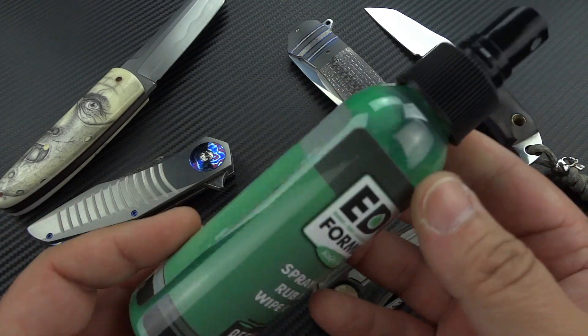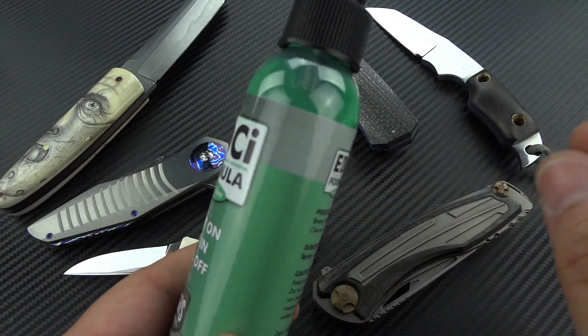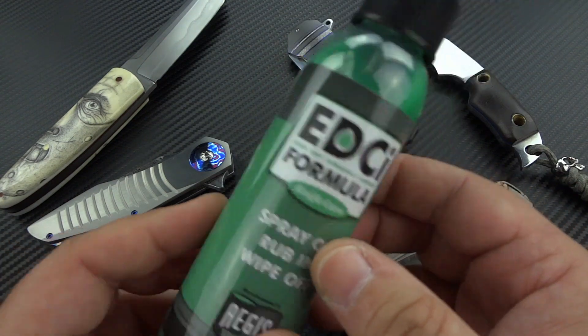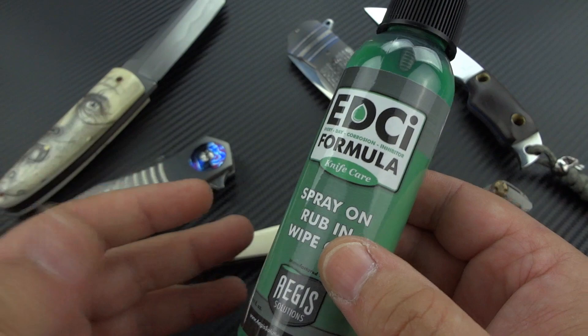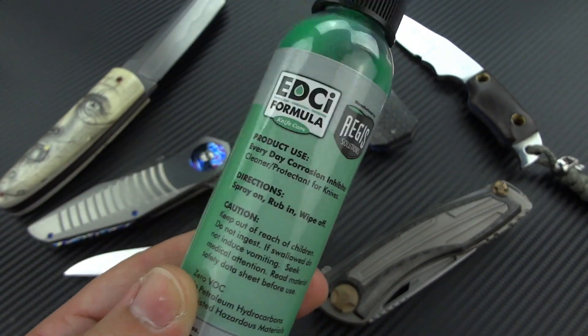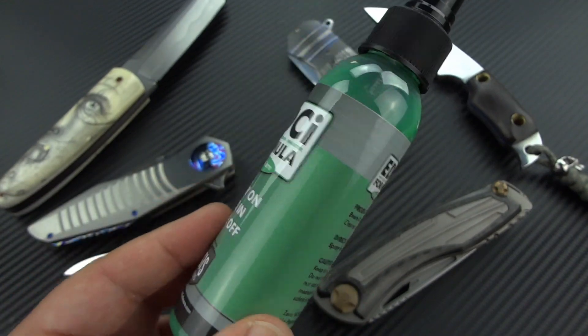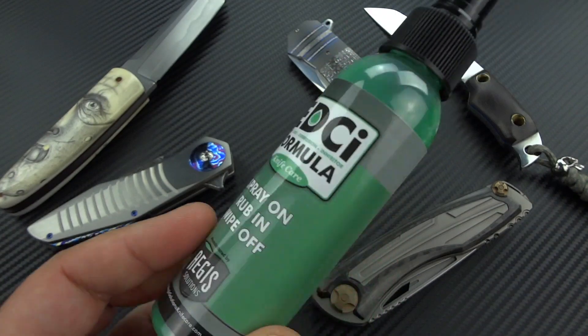Basically, I'm not going to disclose the formula to you, but it's a very, very thin formula. It's non-toxic, non-hazardous, non-flammable, non-combustible — so there's nothing in here that's dangerous. That doesn't mean, for God's sake, drink it. Don't squirt it in your mouth because you think it's going to be funny. But it is a very safe material.